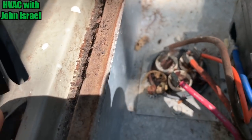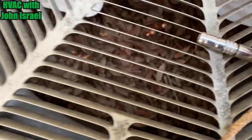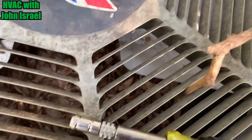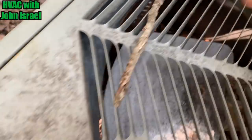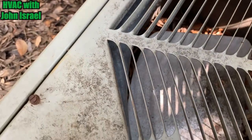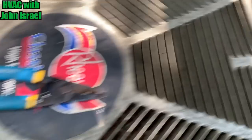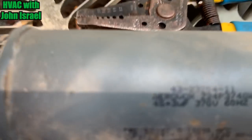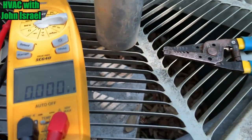We're going to take this capacitor apart. We have a 45 plus 3. I'm not going to have that on the truck. I grabbed a stick while I was talking to her — my sticks keep going to break.